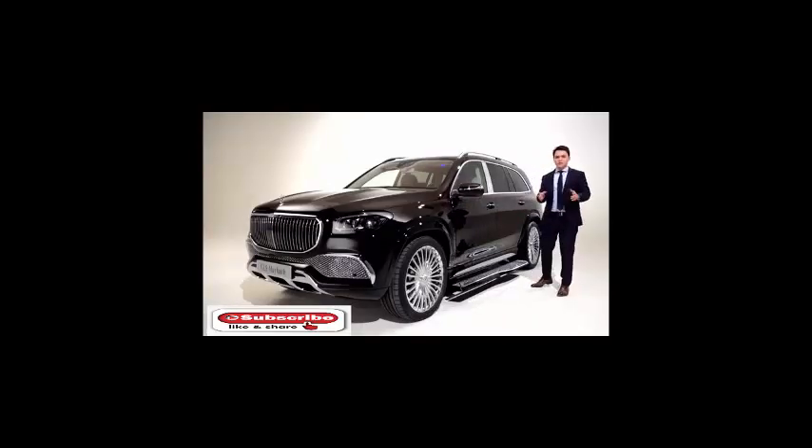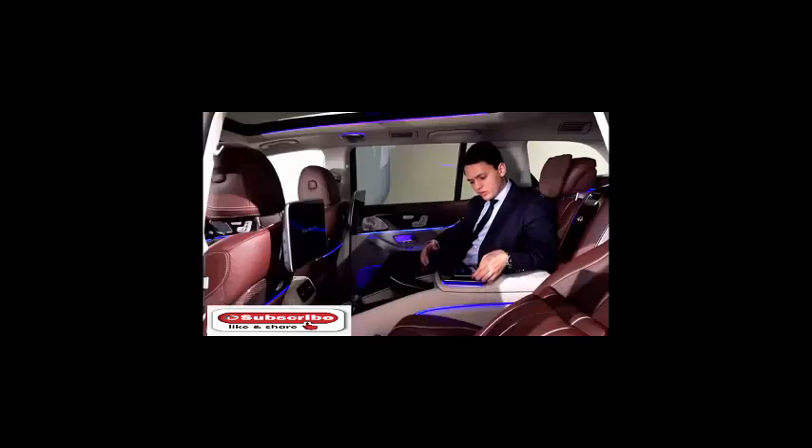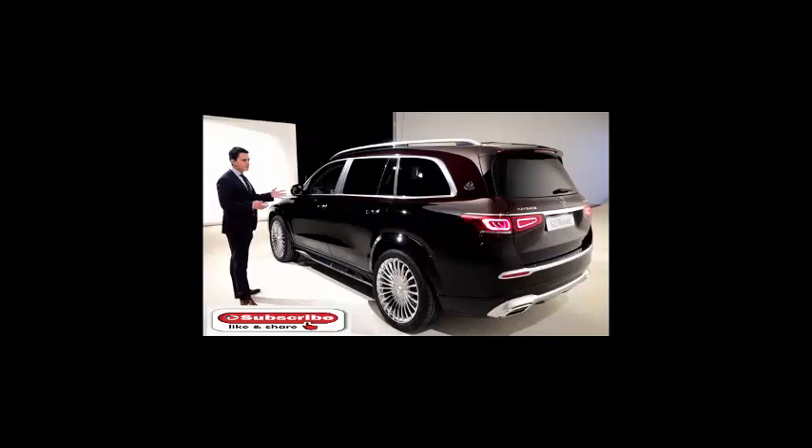Welcome to Merch Bench King. As you can see, this is the Maybach GLS, and in today's video I will show you the complete exterior, interior, and the quality inside. It has an exclusive two-tone exterior color.